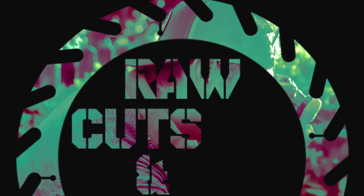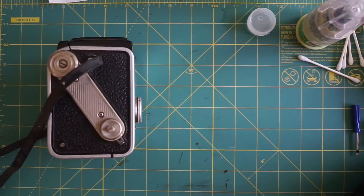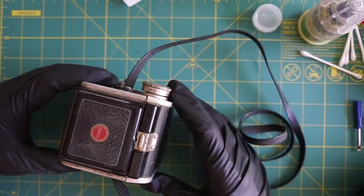Hey, what's up YouTube, Rico here from Rock Cuts and Shots. Today we're going to be doing a review on the Duoflex 2. Getting right to it, we're going to do a quick restore on the Kodak Duoflex 2.